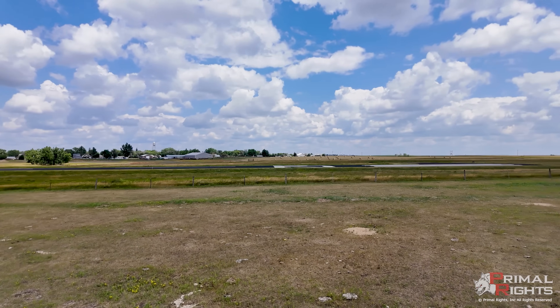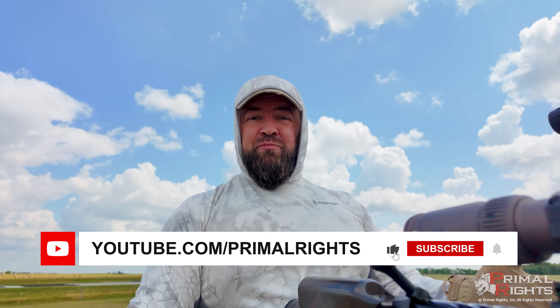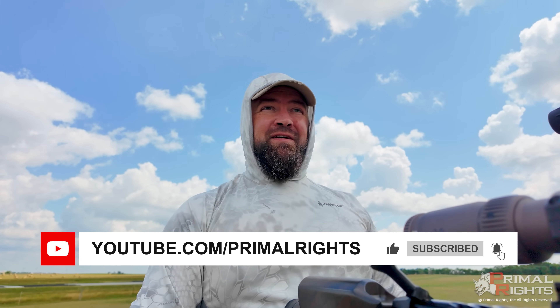Hello, I'm Greg with Primal Rights. I'm out here defending a local asset. There is an airport right behind me and this airport is in jeopardy as a result of a prairie dog infestation here on the adjoining pasture. I've been out here already two separate times working on this dog town and we've eliminated in excess of 530 prairie dogs, but there's still quite a few that need to get taken out. So that's what I'm doing here.